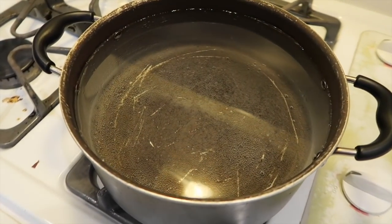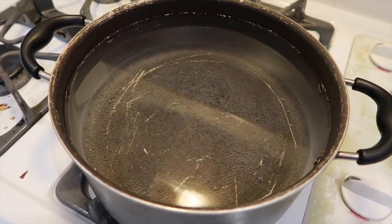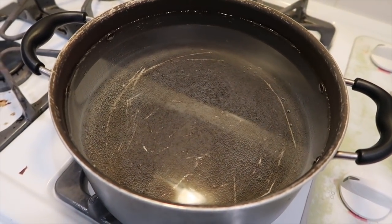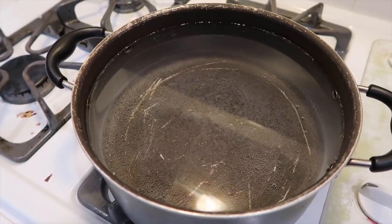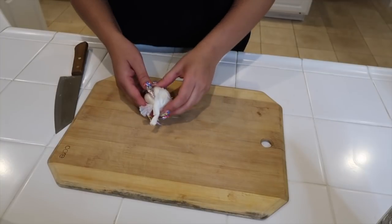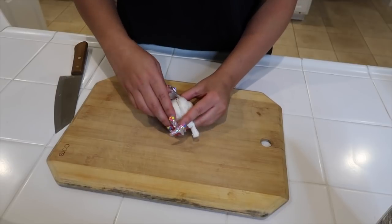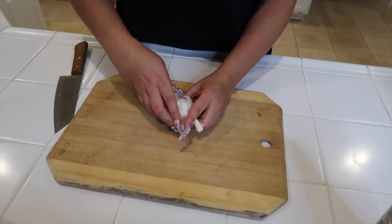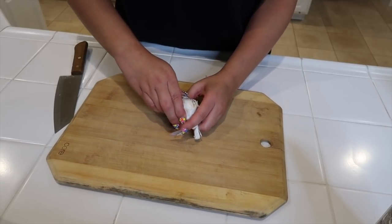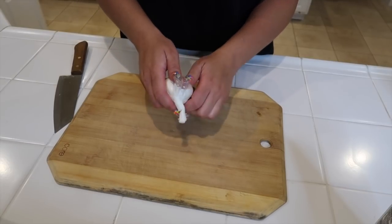The first thing we're going to do is start boiling a pot of water. Please do not put your noodles in the pot until the water is actually boiling. We're going to grab a garlic clove. Since I'm making a lot, I'm going to use about two garlic cloves. If you're just making a little bit for maybe a couple of people, I would just use one garlic clove.